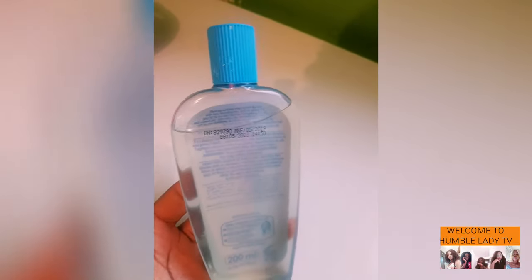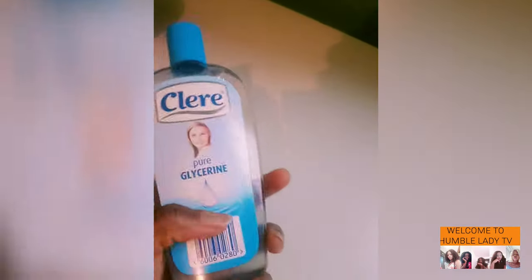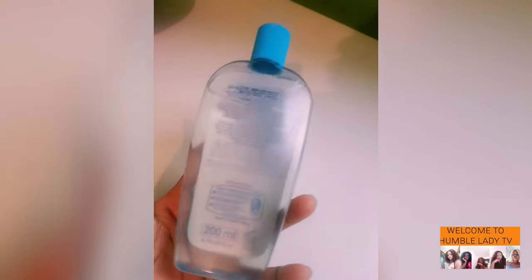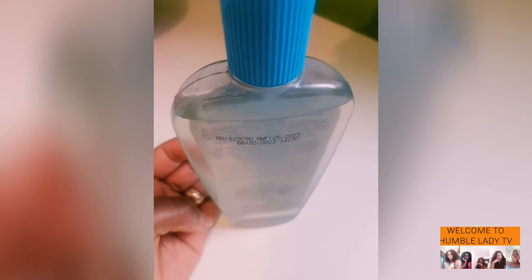This is my 100% coconut oil. The one we get from the supermarket — we don't know if it's really coconut oil, but this one truly is. Thank you for always coming, please hit the like button and subscribe to my channel if you haven't. See you all in my next video, bye!